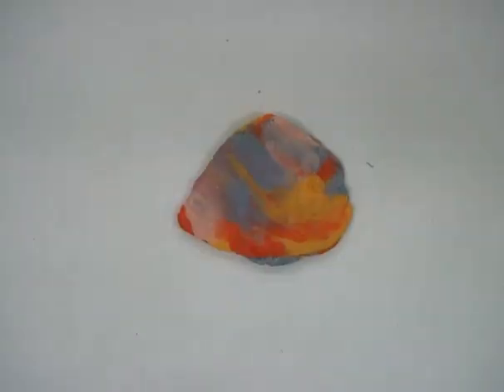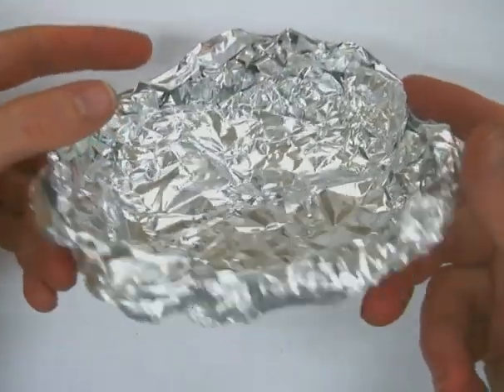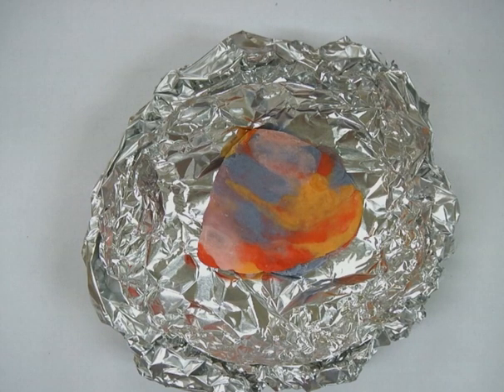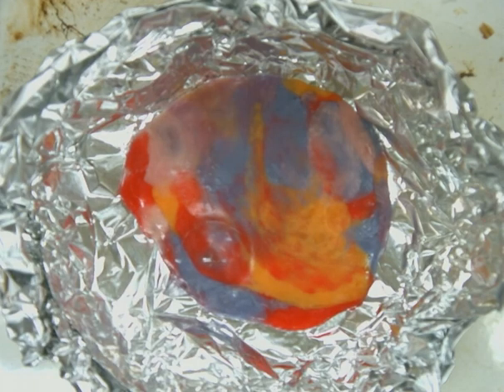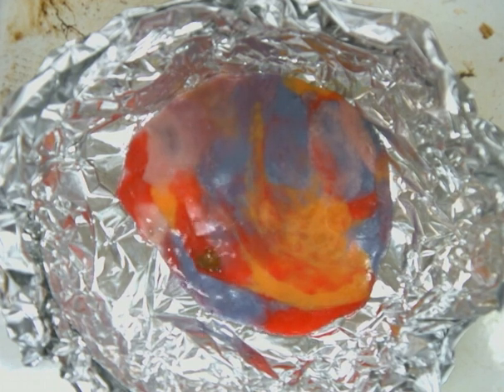Now that we have our metamorphic rock made, we're going to try and turn it into an igneous rock. We know that igneous rock is formed from lava or magma that cools and hardens. So we're going to have to melt our metamorphic rock. I'm going to take a piece of foil and turn it into a little bowl or boat, forming up the edges to make a nice little bowl that I can put my rock in. I'm going to use a hot plate — so be very careful with the hot plates. Now that we have our metamorphic rock in our boat, I put it on the hot plate and you can see it's starting to bubble a little bit.